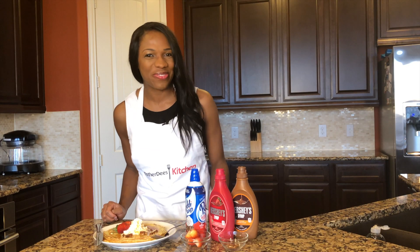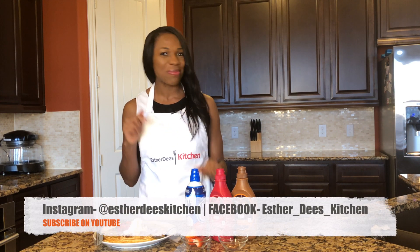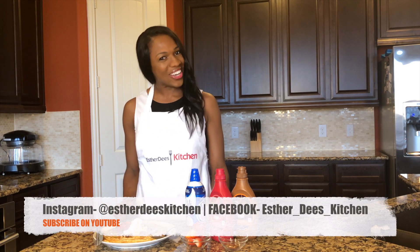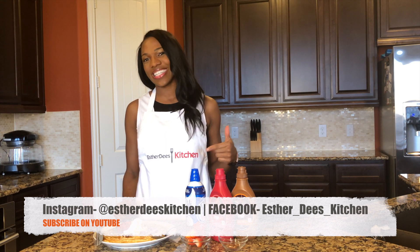I hope you enjoyed this video. If you did, go ahead and give it a thumbs up, make sure you subscribe, and leave a comment down below. Also keep up with me on social media. See you next time on STD's Kitchen, bye!